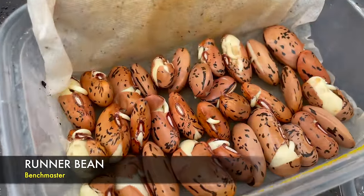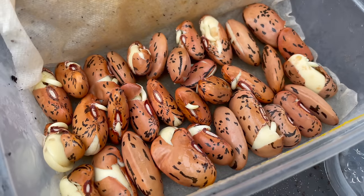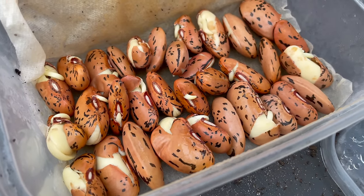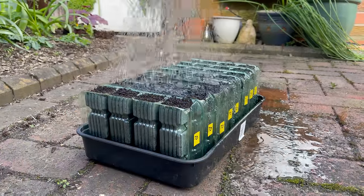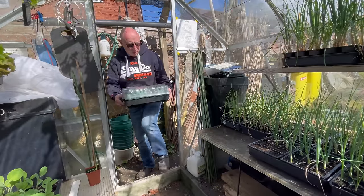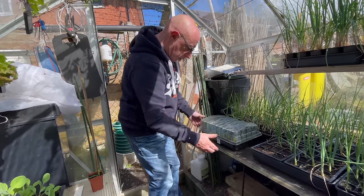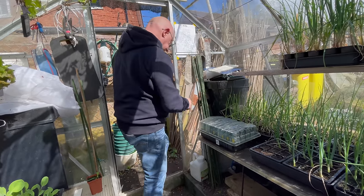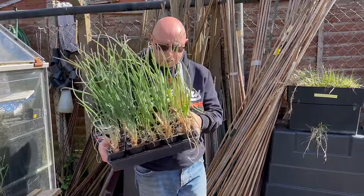Having a closer look at the runner beans — I think they're actually ready to be potted on as well. I only need 24 of these, so I'll probably do 32 again and pick the best out.